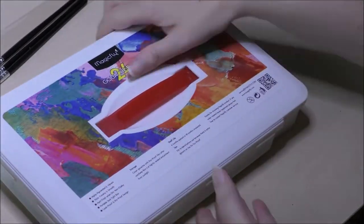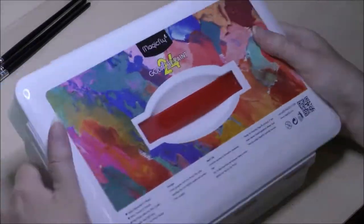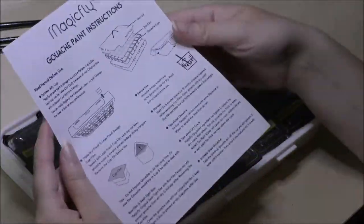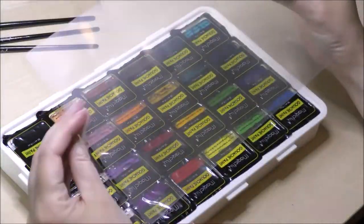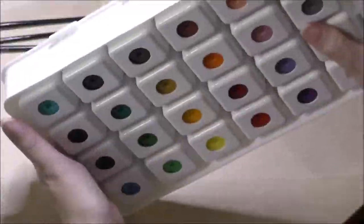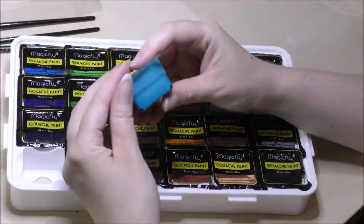Just for transparency, I did not get paid or sponsored to make this video review — they just kindly sent me these art supplies to play with. And now I'm going to open this container, which was quite a struggle because it was super tight to get the lid open. And wow, they're jelly gouaches. That's really something new — I've never tried these.